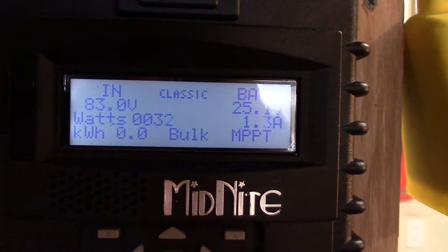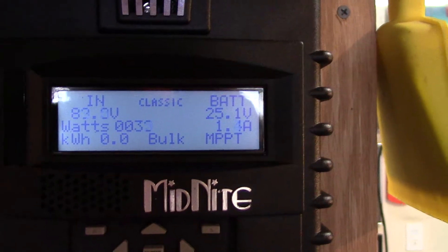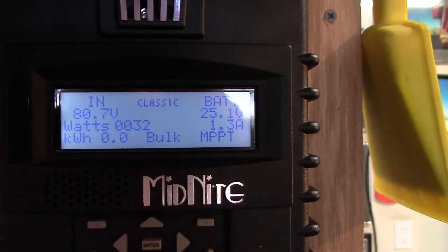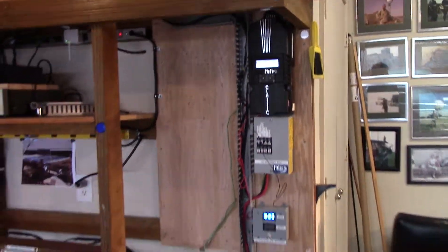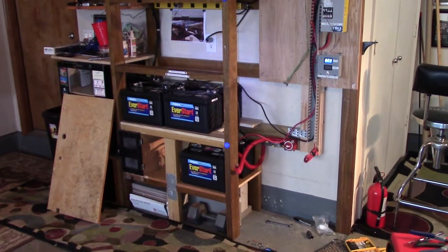Making 1.3 amps, 32 watts. I haven't got the Whiz Bang hooked up and all that stuff yet, but damn if it's not working good. Pretty tickled.